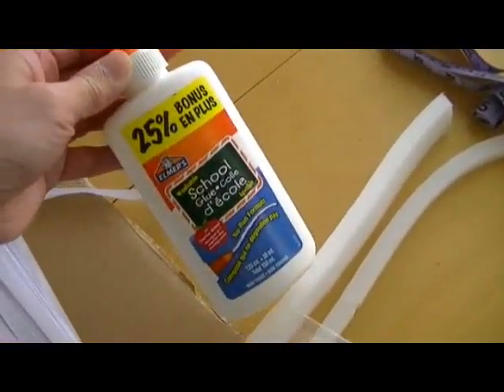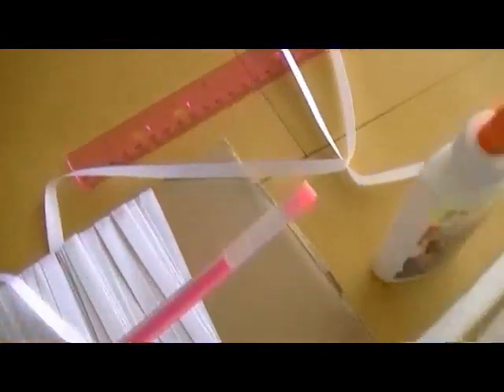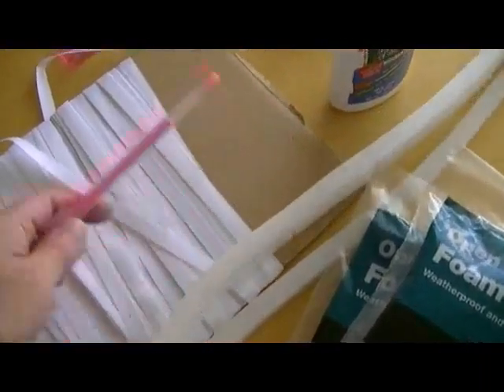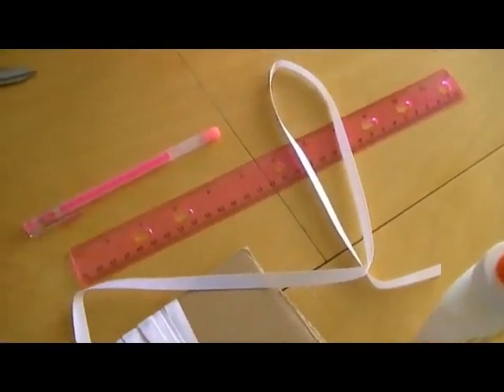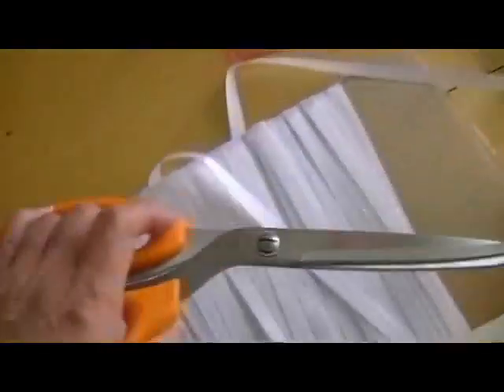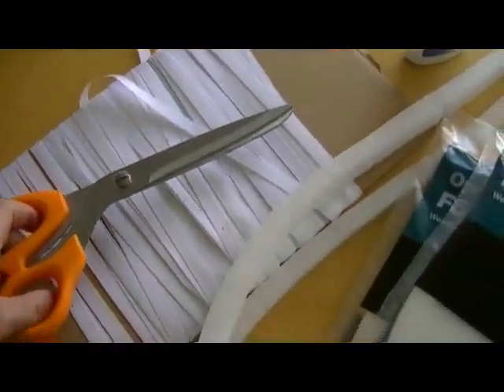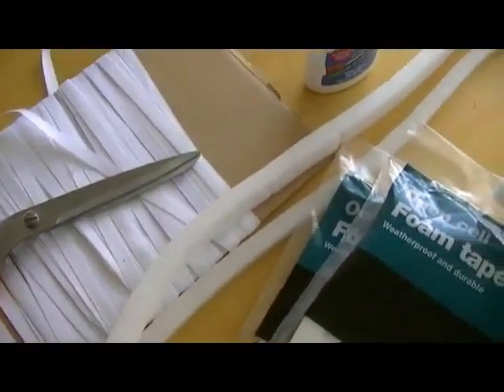They are not very expensive and you can get a lot of them. Then you need to have some white glue, a marker if you need to mark it to cut it, a ruler, and of course a pair of good sharp and sturdy scissors for cutting.